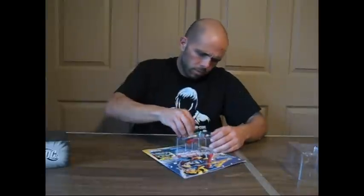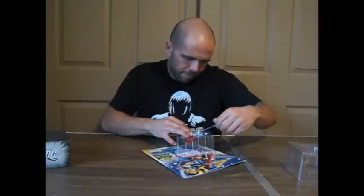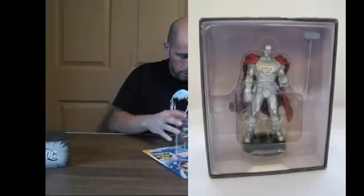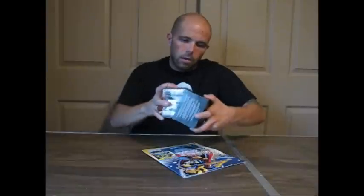Completely hand-painted. All lead. Super heavy. I love the way it displays, so it's going to stay just like that on my DC shelf.